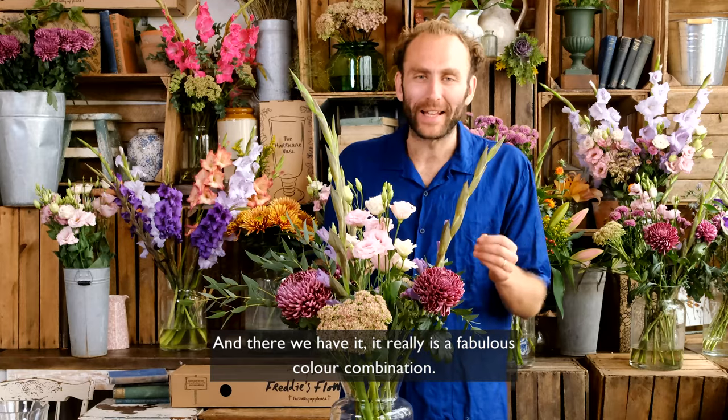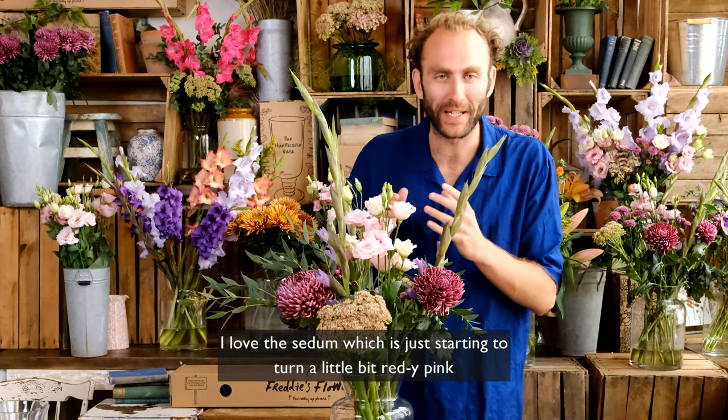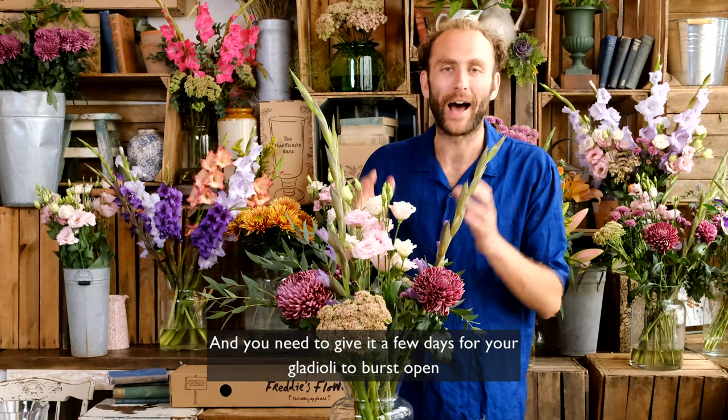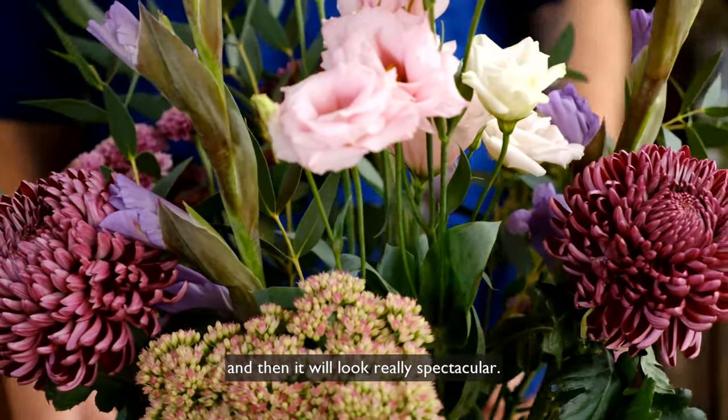There we have it — it really is a fabulous colour combination. I love the sedum which is just starting to turn a little bit redy-pink at this time of year, and you need to give it a few days for your gladioli to burst open and then it will look really spectacular.